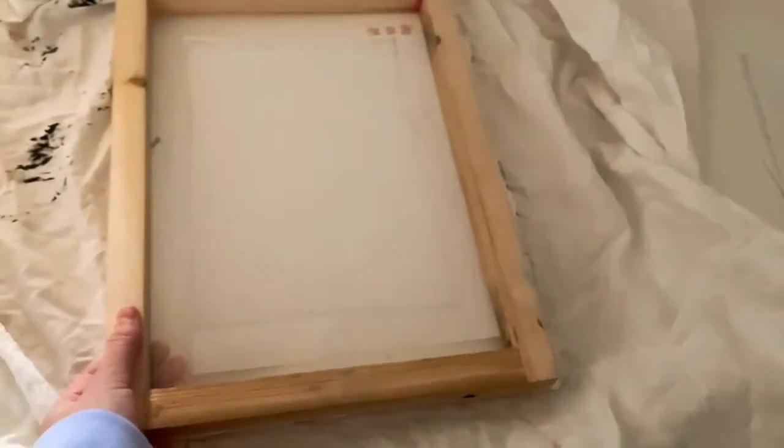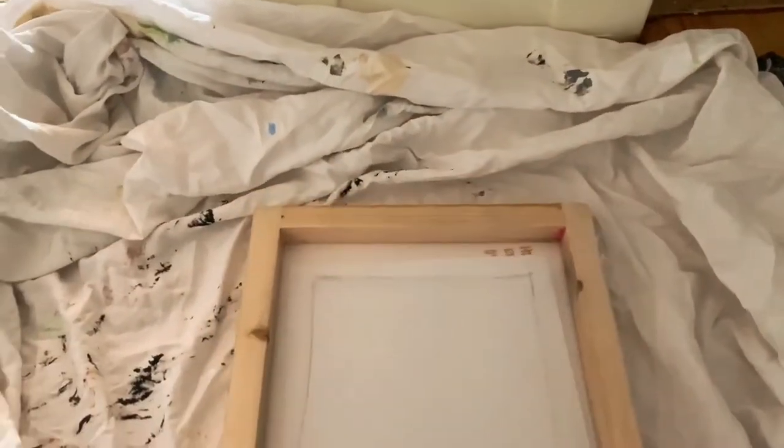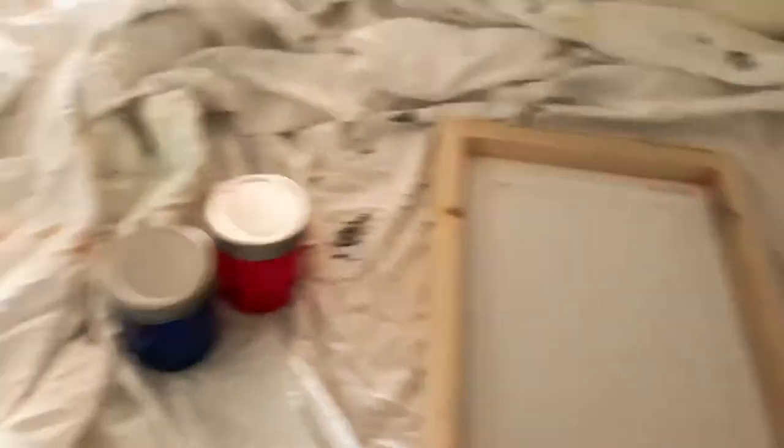I pulled out my mixed media paper, took sheets out of the notebook, put my screen on, drew a border on my screen where I want it, and taped it — so that's the only place where ink can go through, creating the border. Here are the inks I've already mixed: blue, red, black, and yellow. I also have a tan color but I'm not using it. I've finally finished cutting out all my letters.